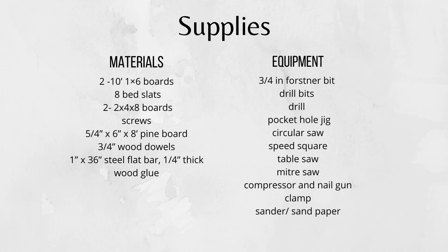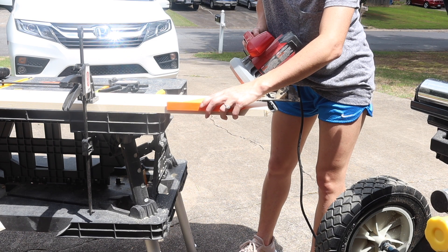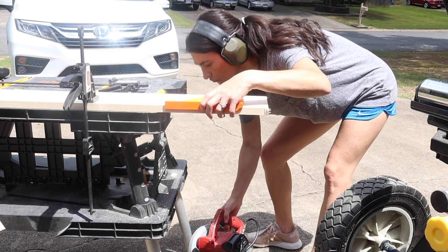Here is a list of all of the things that you're going to need for this project. I'll have this listed in the description box below as well as all the measurements. To start, I'm going to cut a 45-degree angle off of one end of my 1x6 boards.